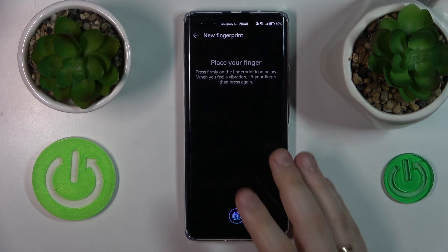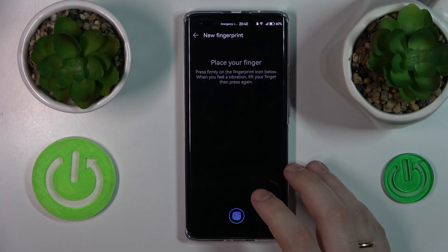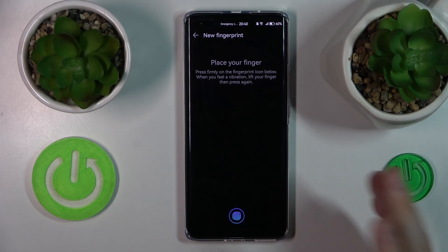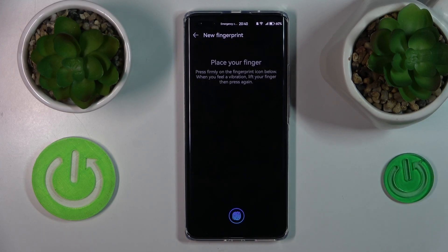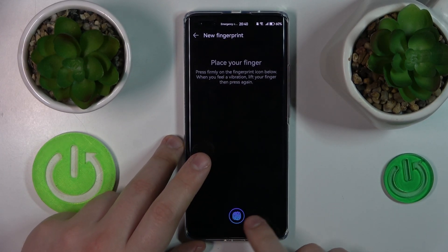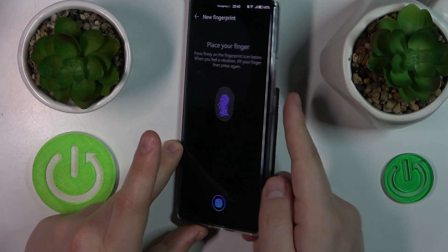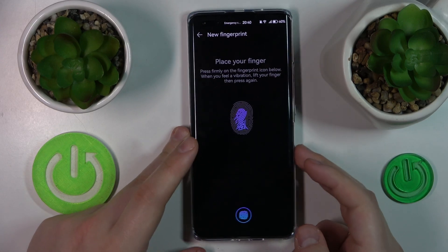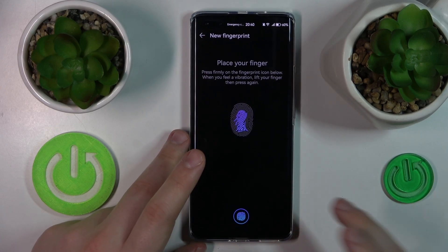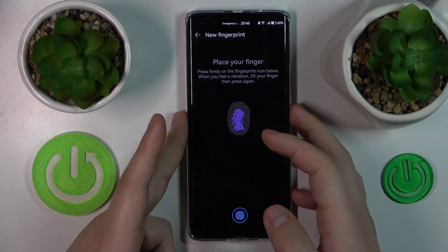At this point, depending on which smartphone you have, the route can split. Some Huawei phones have the fingerprint sensor underneath the display right here, as I do. Some of them will have it at the side power button, so it's up to you to determine which category your particular Huawei phone belongs to.